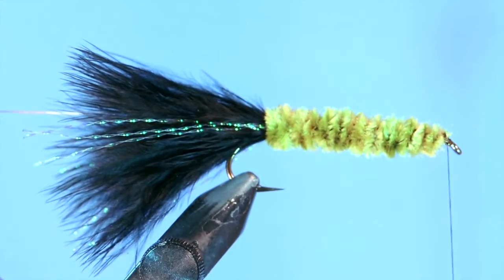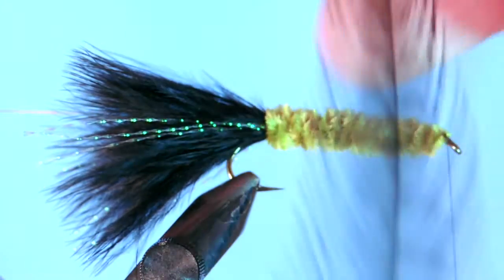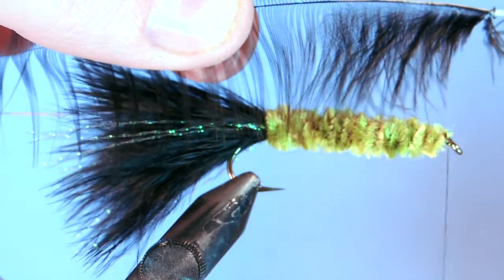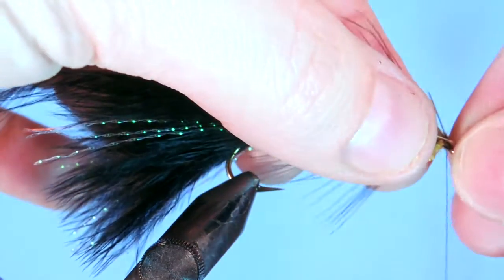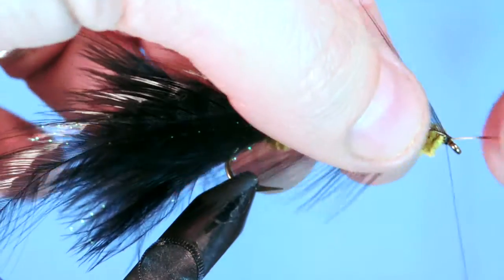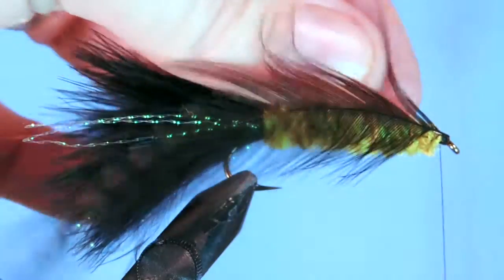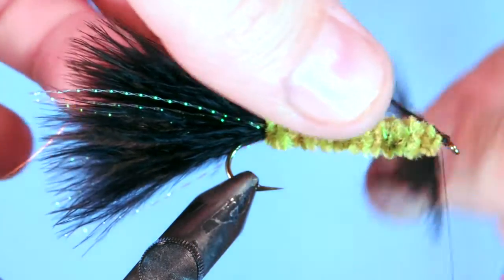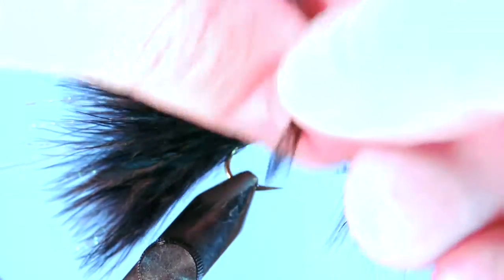Next, we're going to clean up those tag ends and tie in our saddle hackle. This is actually a grizzly dyed black — you can just use a straight black, it's fine. I like to use a saddle hackle as it lays down a little bit better over the fly. Just brush the fibers back so they're standing up, then pull the bottom fluff off the feather. Tie it in at the stem and fold that stem over — this gives the fly a little extra durability. Trim off the tag. Take your scissors and run them along one side of your feather to help lay those fibers down as you're wrapping. You're going to palmer this backwards in open loops all the way to the back of the fly.